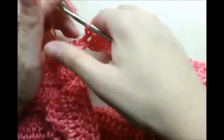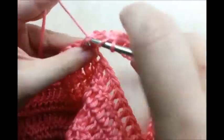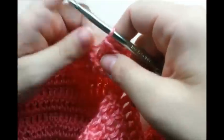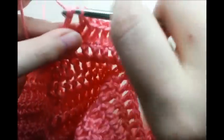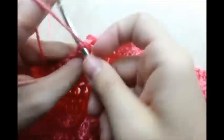One double crochet for every stitch of the chain, then continue across the back side of your work putting one double crochet in each stitch until you get to the next chain at the next armhole. Do the same thing — one double crochet for every stitch of the chain of the next armhole. Then continue to the other side putting one double crochet in every stitch. Made it to the end.